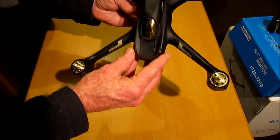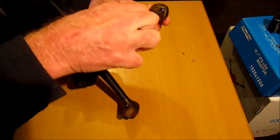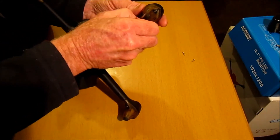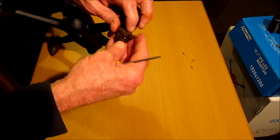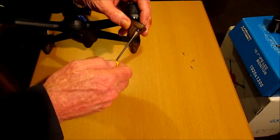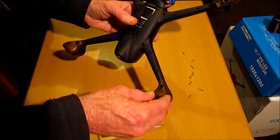So I'm going to open it up and see if we can improve the shielding. That's eight screws off underneath the arms there.